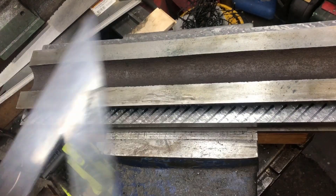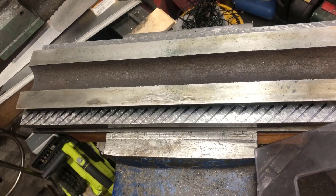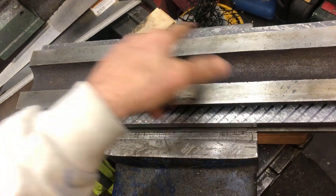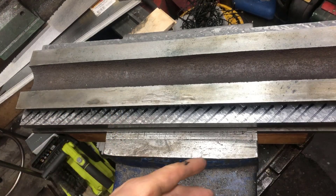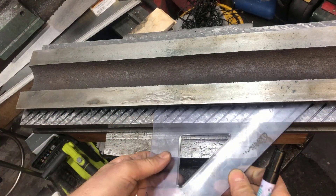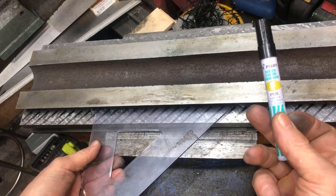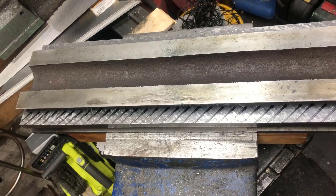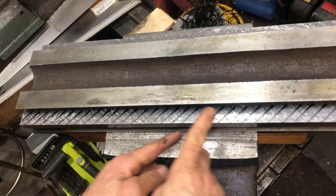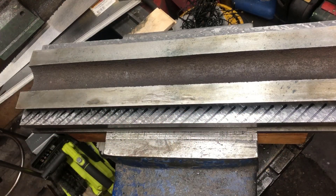I'm trying to hand flake the underside of this CX16 milling table. I've already flaked one direction and I'll just mark up the other direction with a color marker to get the 45 degree angle and some sort of division here.